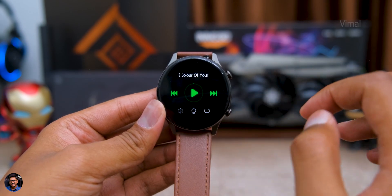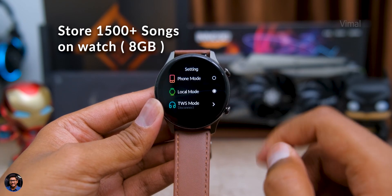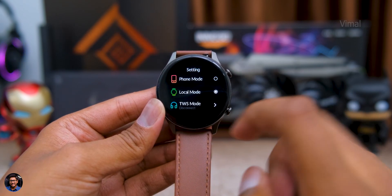The main highlight is the onboard storage — you can save almost 1500 songs on this smartwatch. Just connect the watch to your PC or laptop using the provided cable, copy whatever songs you want to the built-in storage, and you're good to go. You can listen using the built-in speaker or connect Bluetooth TWS earbuds. Speaker quality is pretty good — everything is audible with good clarity, and distortion is minimal even at around 95% volume.